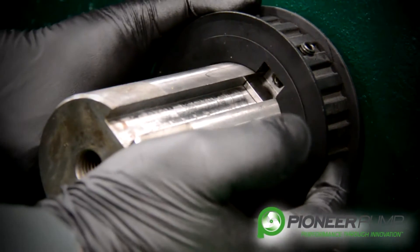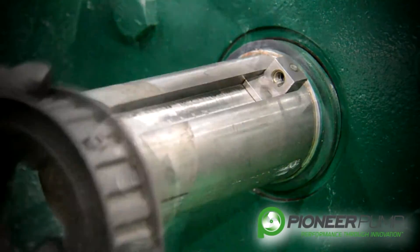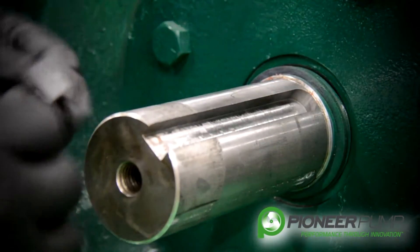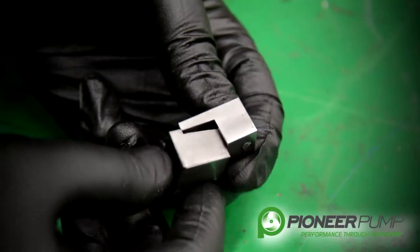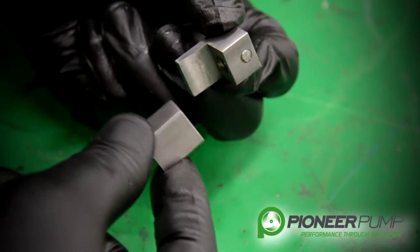Then you should be able to slide the pulley right off the shaft, and then you are able to get the other piece of your keyway — the two-wedged piece keyway pieces — back out.